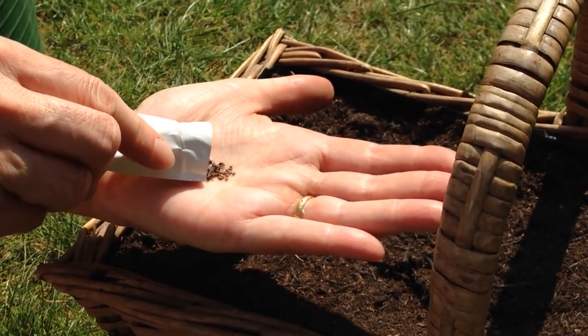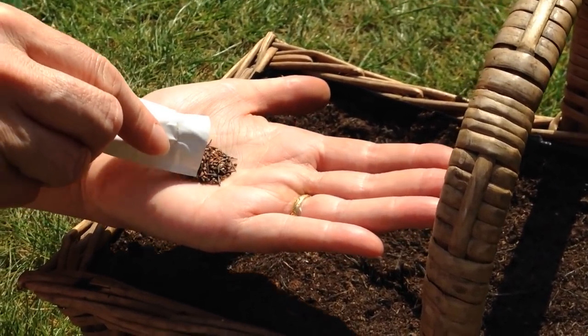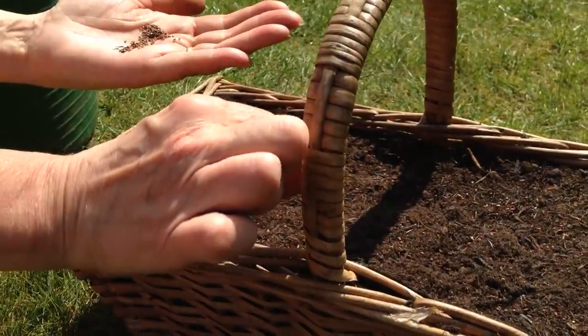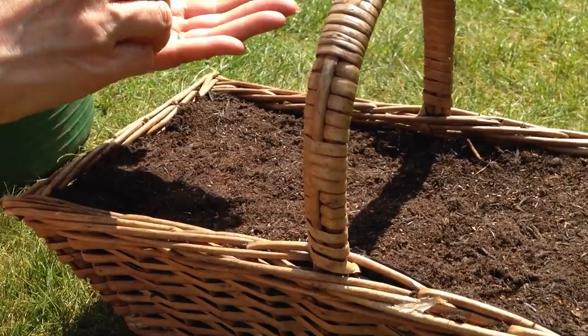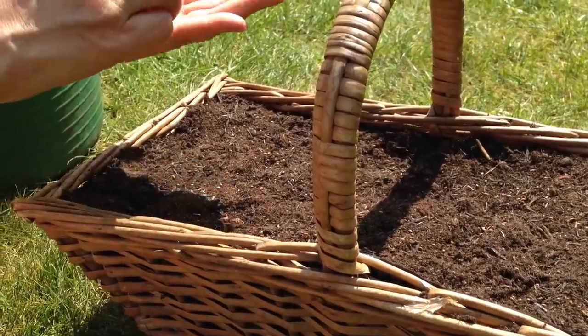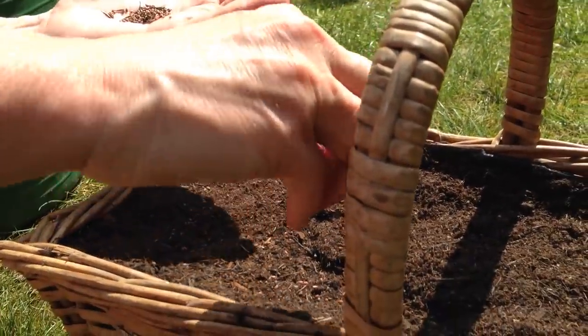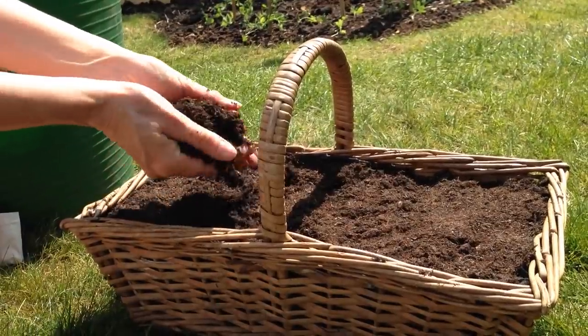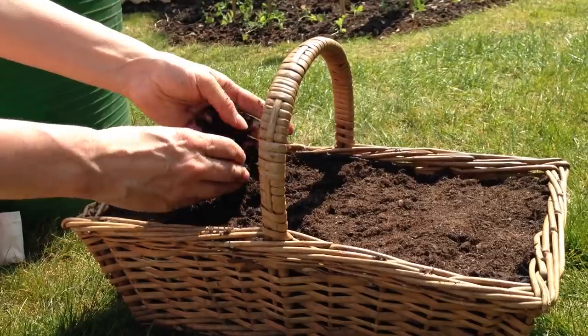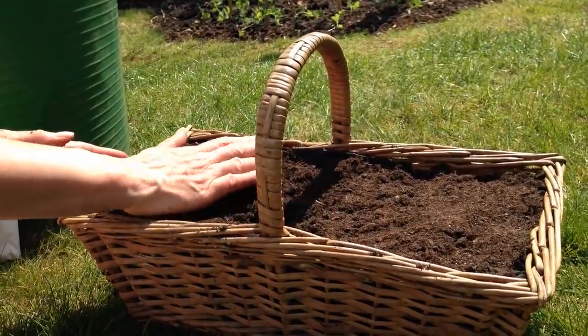We're ready for the seeds. We're using a cut-and-come-again salad leaf mix to give a variety of leaf textures and flavors. Sow the seeds nice and evenly across the surface by dropping pinches of seeds a couple of inches above the surface. Then it's just a matter of covering them over with more potting mix, tamping it down, and watering thoroughly.